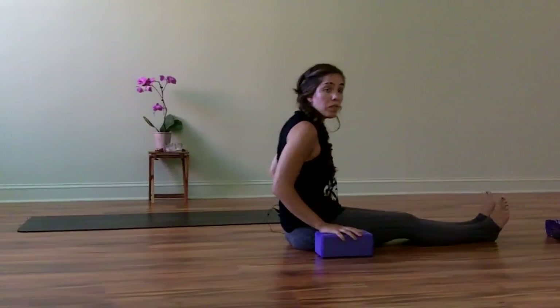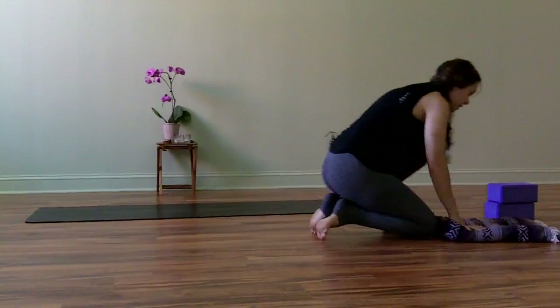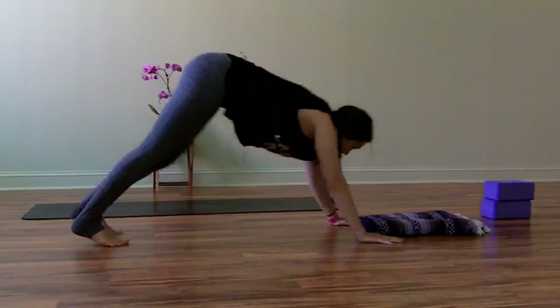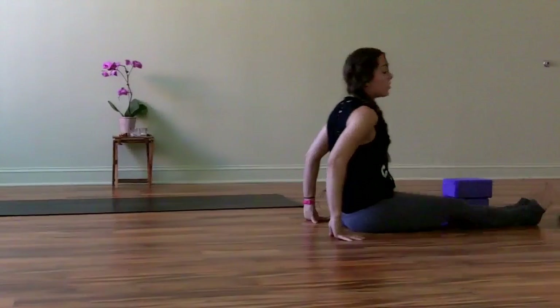If you feel comfortable with that, you can also try just using the blanket instead of the blocks. Push the blocks aside, take the blanket, come to down dog, look forward, and hop your feet between your hands.